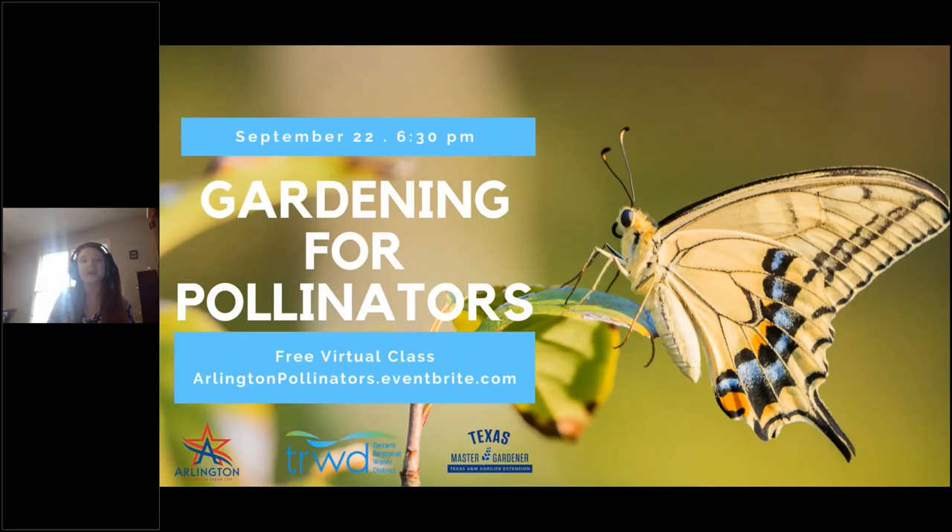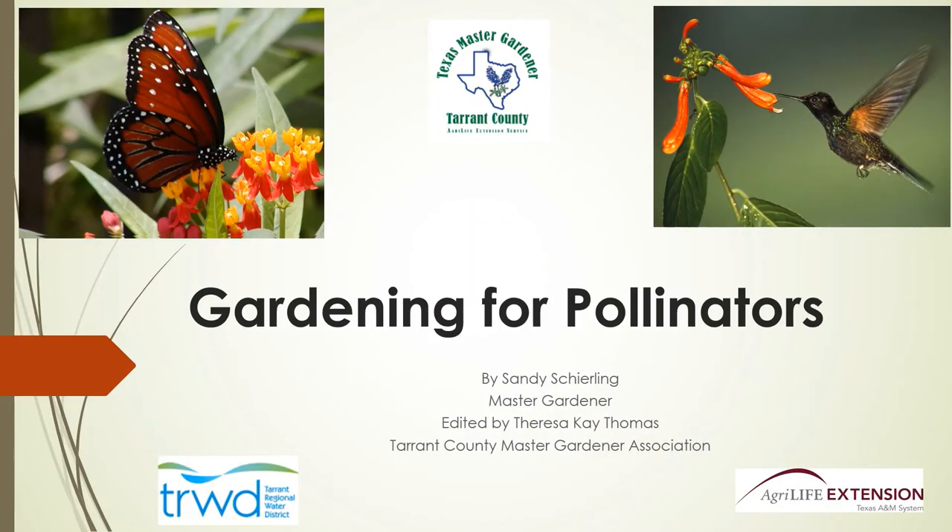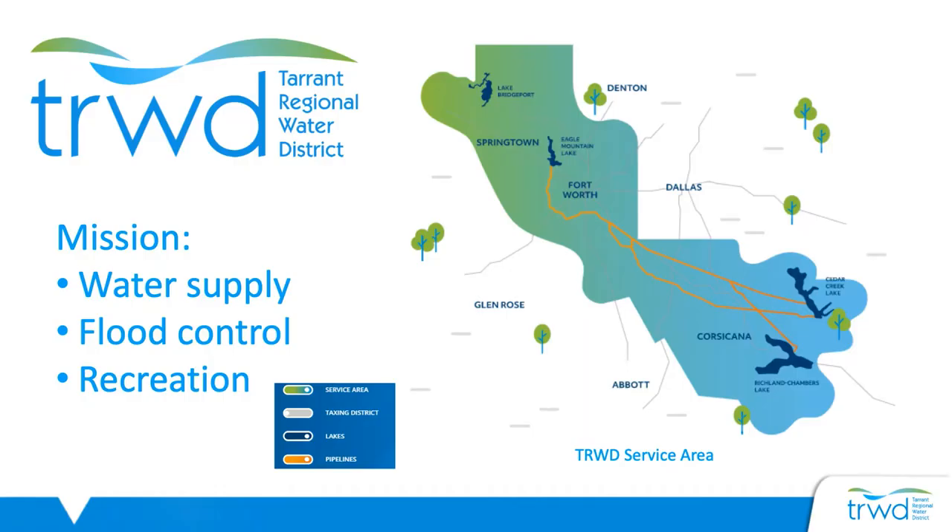This is sponsored by Arlington and the Tarrant Regional Water District, and this is Gardening for Pollinators. Our speaker is Teresa Thomas from the Tarrant County Master Gardeners. My name is Teresa Thomas. I am a Master Gardener, class of 2009. This Tarrant County Master Gardener presentation is on gardening for pollinators, supported by our regional water supplier, Tarrant Regional Water District.